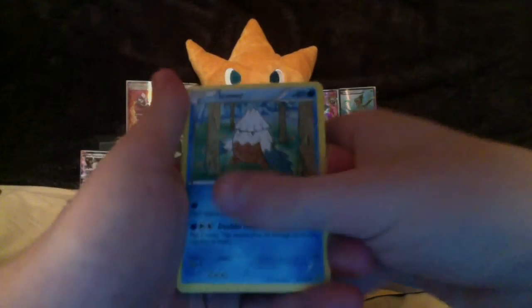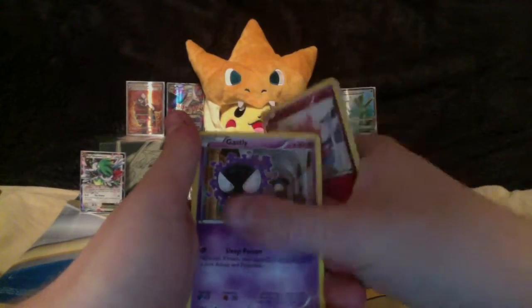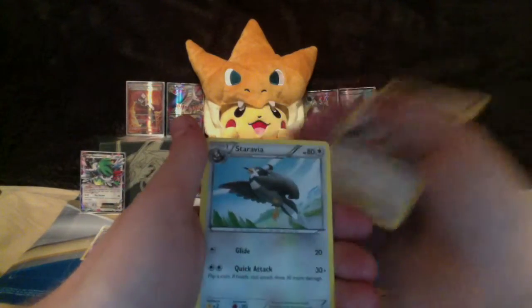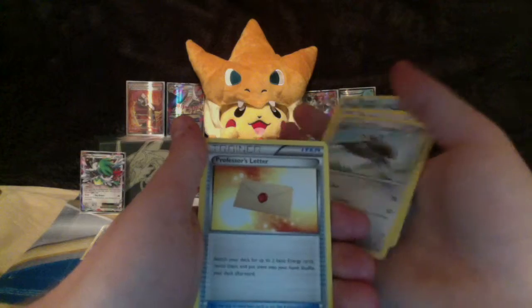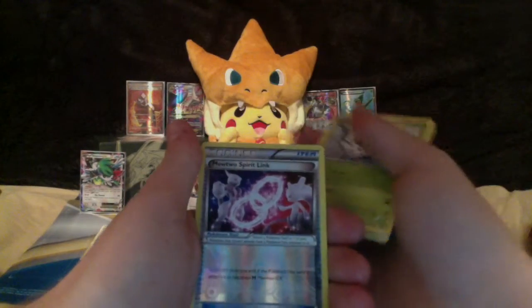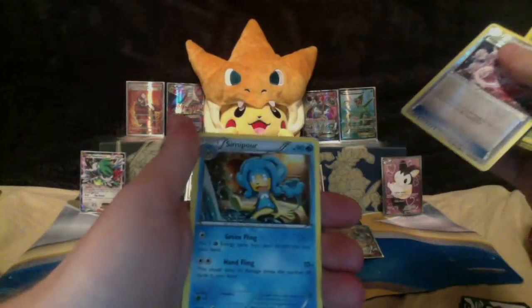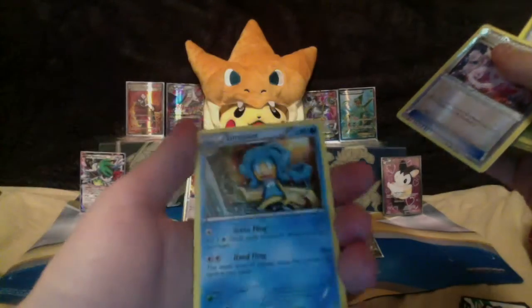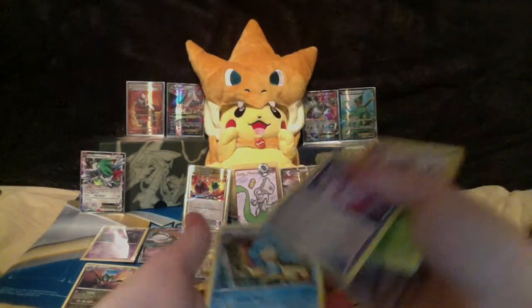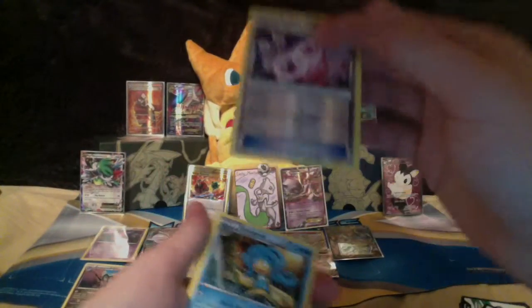Cards: Snover, Cacnea, Spritzee, Gastly, Doduo, Staravia, Professor's Letter, Surskit, Mewtwo Spirit Link reverse holo. It's Aipom, and it's not even holographic — Aipom non-holo rare. That Mewtwo Spirit Link though — I might just put it in the binder just because it's Mewtwo.